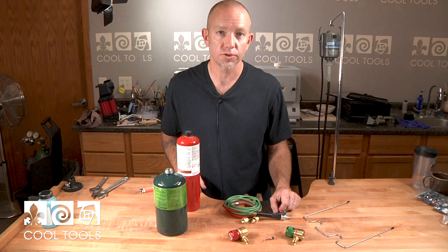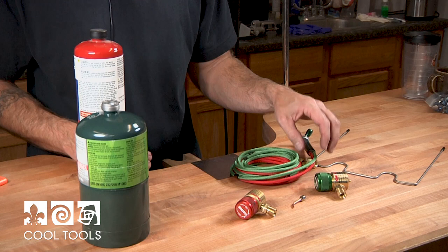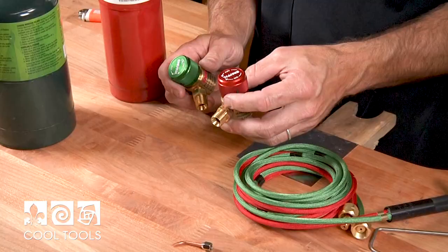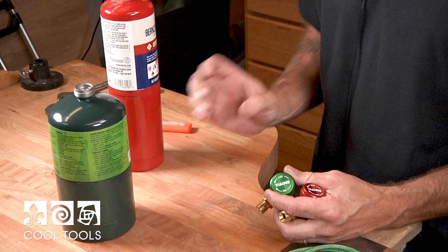Hi, I'm Matt Bruning and I'm here to show you how to set up your Smith Little Torch. It comes with everything that you need including regulators. Both of these regulators are really easy to use because they're intended for disposable canisters. This is oxygen and this is propane.